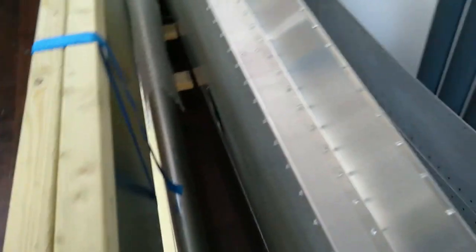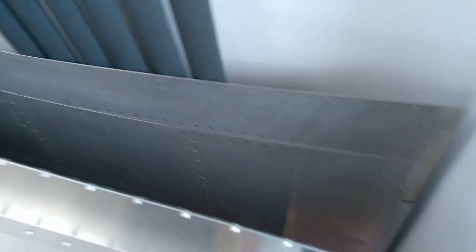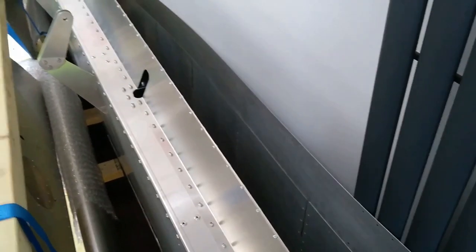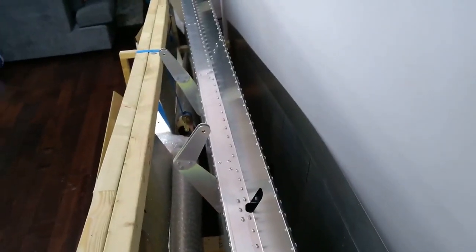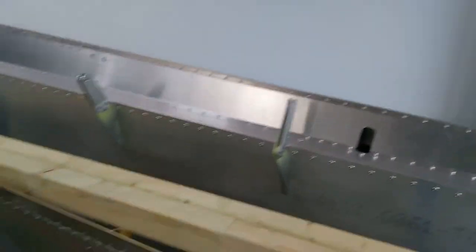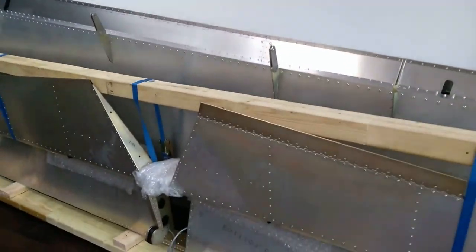Apart from the fuel tank, pretty much most of this is done. I haven't put the fiberglass tip on yet — that takes a bit more space — and the landing light still needs to be installed on this one, but that's quite a straightforward process so I'm not worried about that.